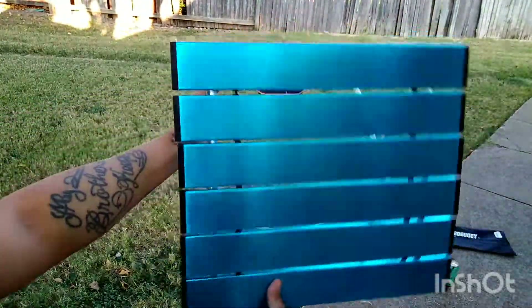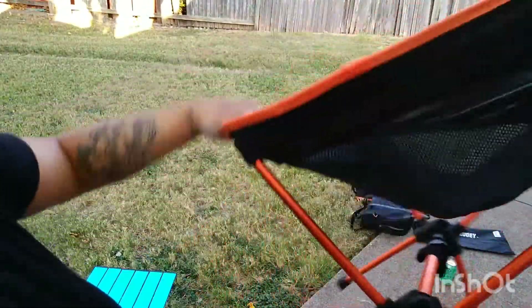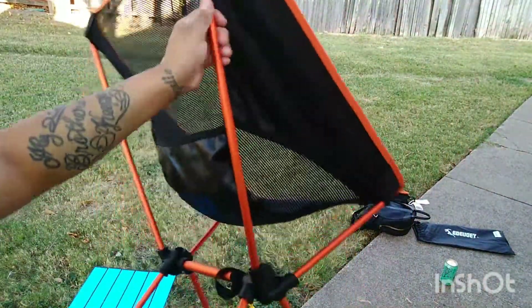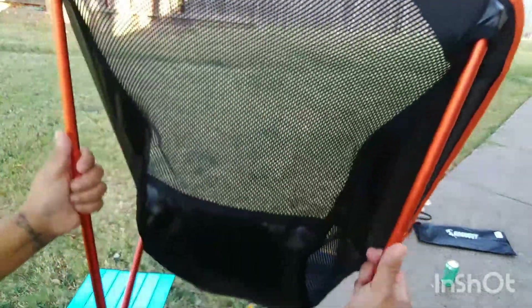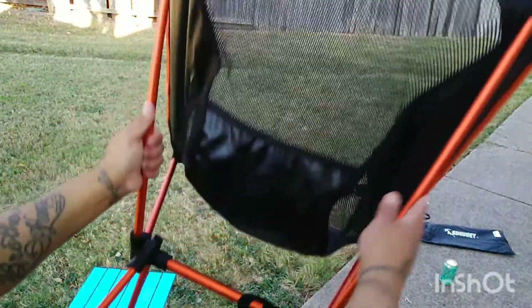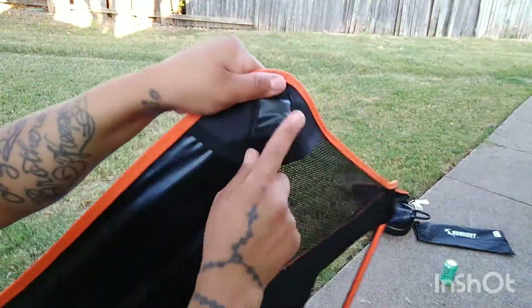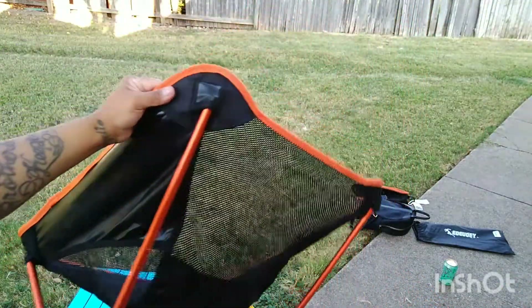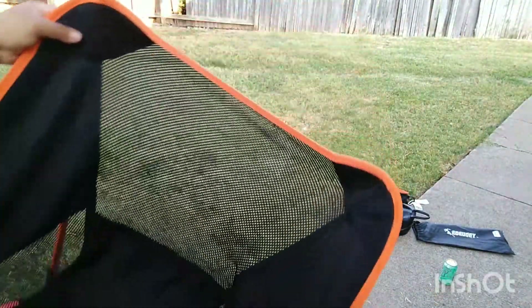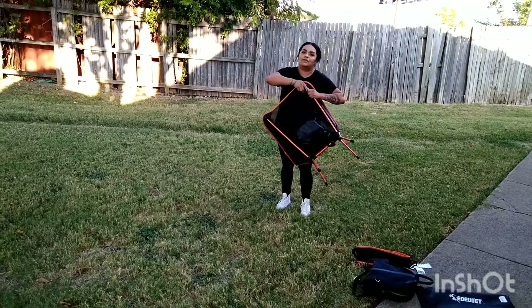Now let me show you the chair quickly. It is a little dirty, I'm sorry, but I wanted to show you so you might consider getting both the chair and the table. All the aluminum poles snap into place by themselves — all you're doing is putting each pole inside its little pocket, both at the bottom and the top. That's it — super simple and easy, and as I mentioned, this holds about 230 pounds.